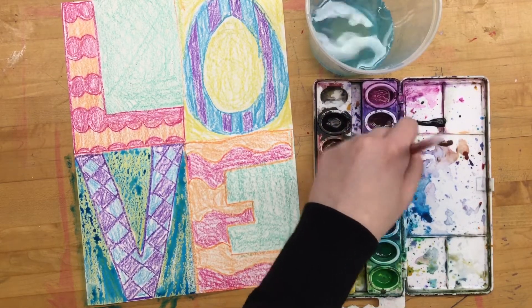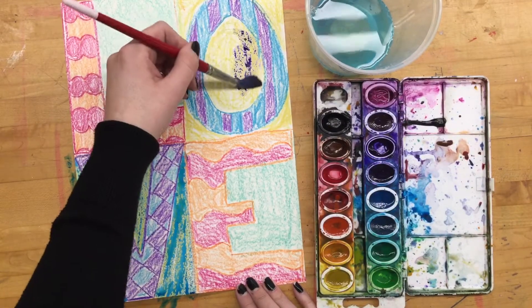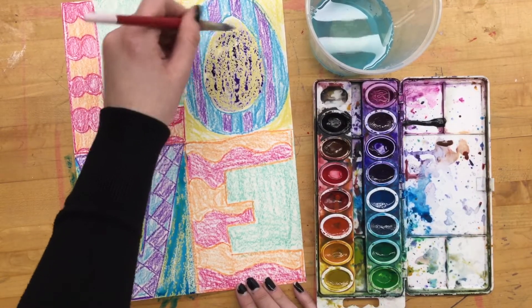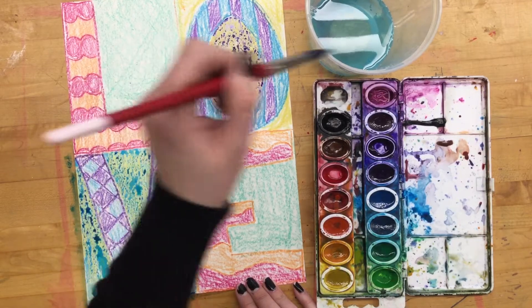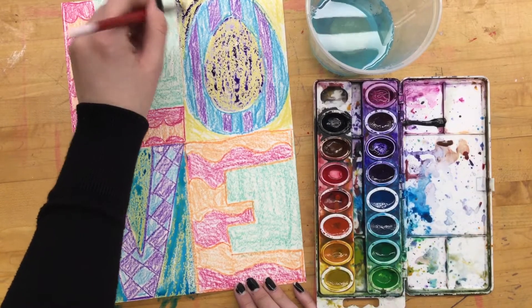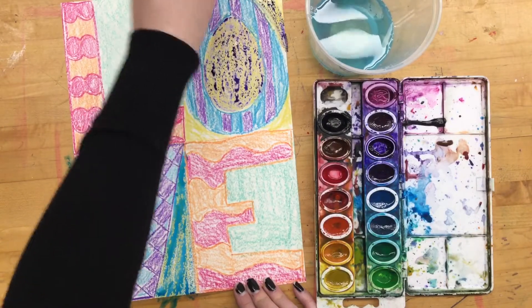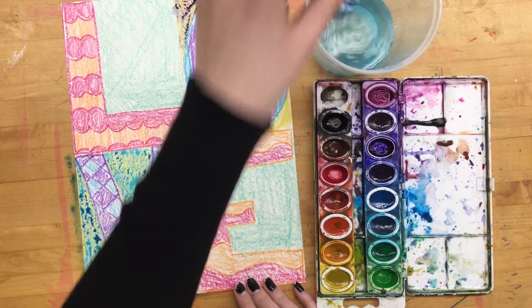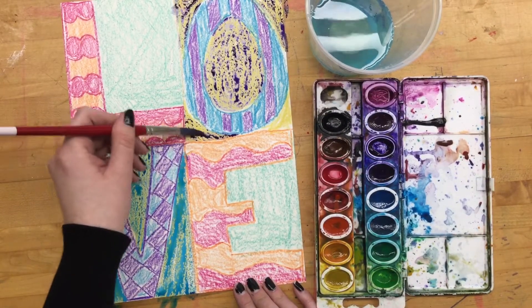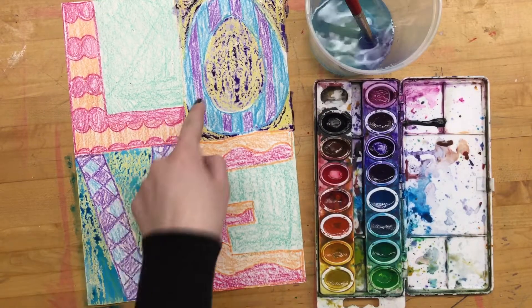I'm going to try some purple. This paint bubbling up is an example of resisting. The dark parts are where the paint is not touching the paper, and the very light purple areas are where the paint is touching the paper. That's extra paint bubbling up on top of the wax, making almost like a little tiny paint puddle. It will dry like that — the water will evaporate, leaving behind the pigment and those dark spots.